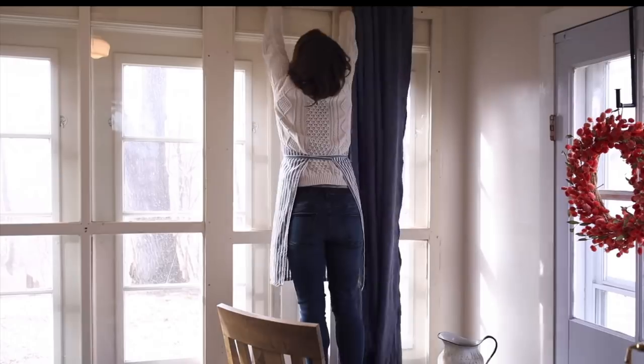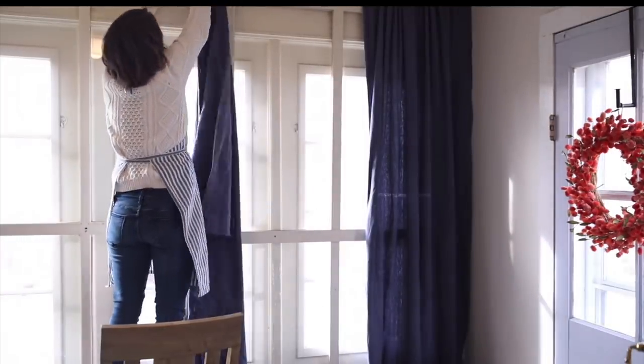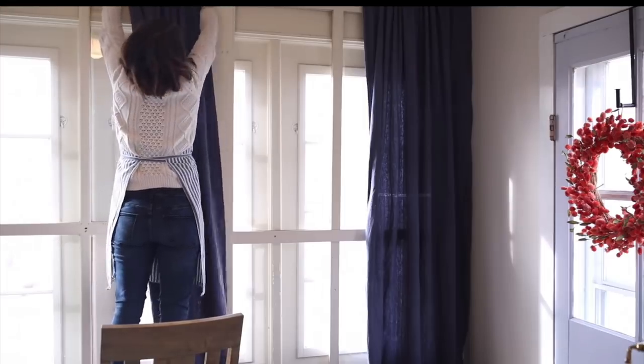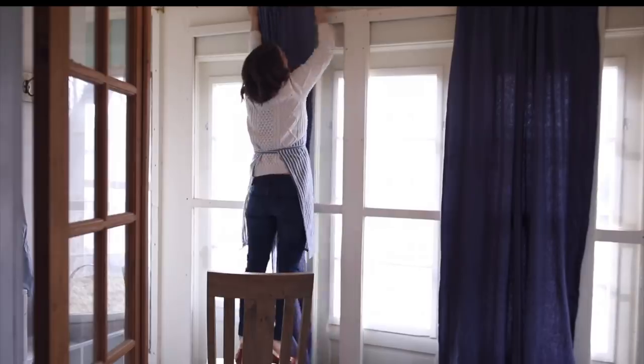All it took was a side hem and a little pocket at the top for the rod — super simple. I really love how it adds a little color and warmth to the mud room and breaks up that large window wall. I hope you enjoyed this simple tutorial. If you're brand new to sewing, I'll leave a link in the playlist below for my simple sewing series to help you learn the basics so you can be confident in sewing.